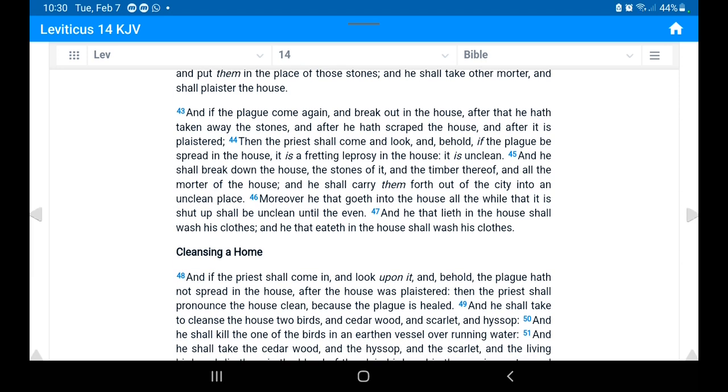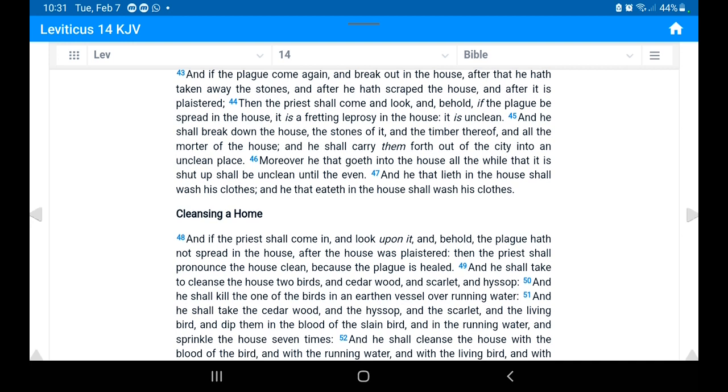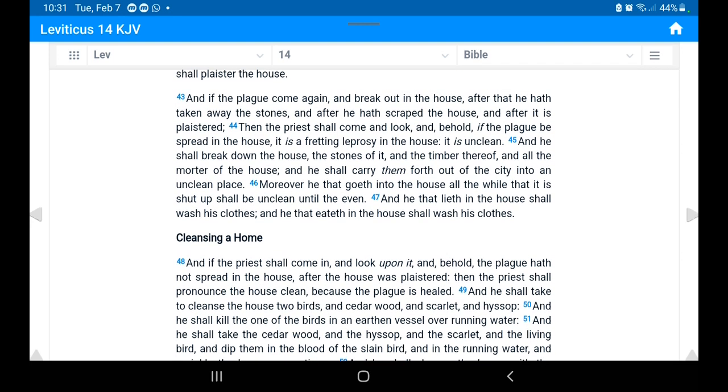Verse 43: 'And if the plague come again and break out in the house after he has taken away the stones and after he had scraped and plastered the house, then the priest shall come and look; if the plague be spread in the house, it is a fretting leprosy — it is unclean. He shall break down the house, the stones of it and the timber and all the mortar, and carry them out of the city into an unclean place. Moreover, he that goes into the house while it is shut up shall be unclean until the evening, and he that lies or eats in the house shall wash his clothes.' So as the mold or mildew is spreading, the plague progresses.